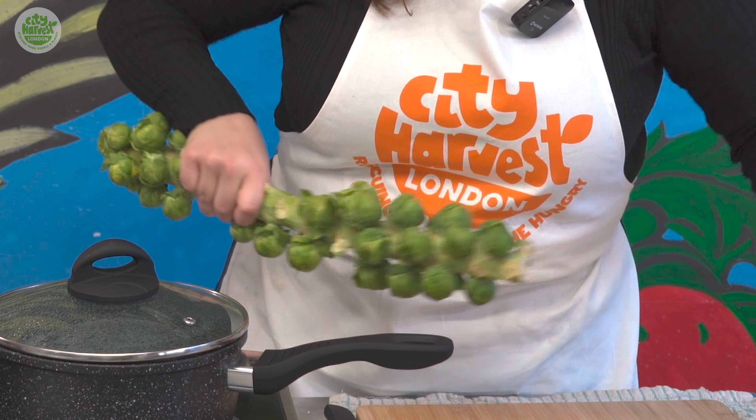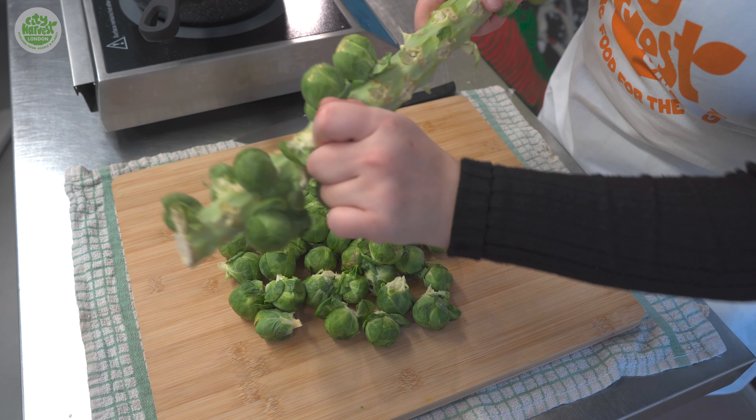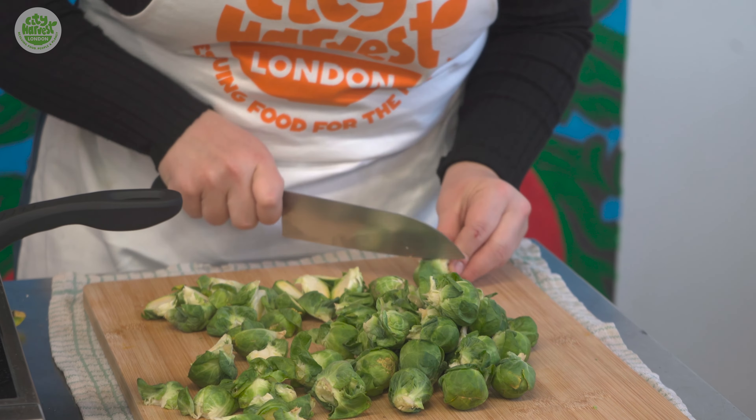The star of this dish is the seasonal Brussels sprout and we're going to twist them off the stem, half them and parboil them in some salted water until they are almost fully cooked and tender.